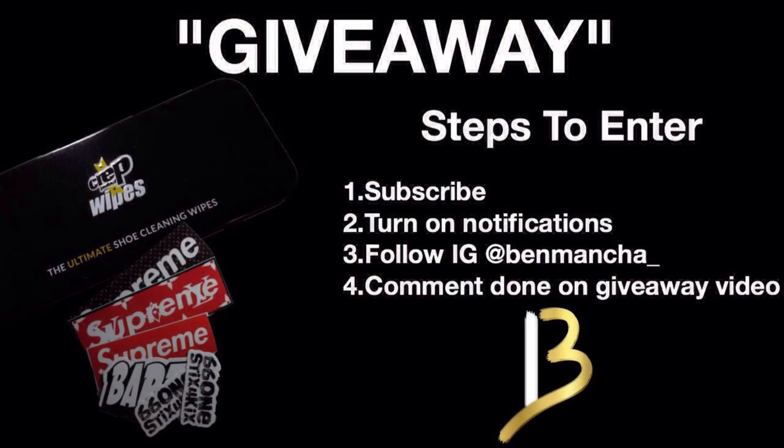We have a giveaway going on. All you guys have to do is subscribe to the channel, turn on post notifications, follow my Instagram at Ben Mancha underscore, and comment down on the giveaway video. We're giving it away at 1,000 subscribers. Hope you liked the video — if you did, make sure to like, comment, and of course subscribe. Until next time, peace.